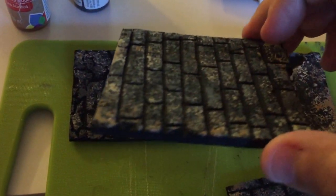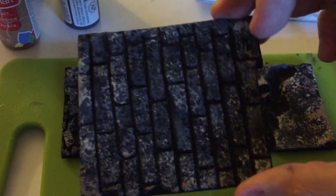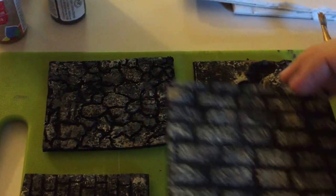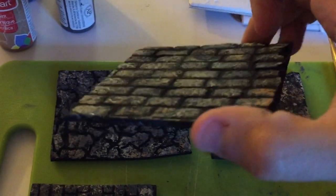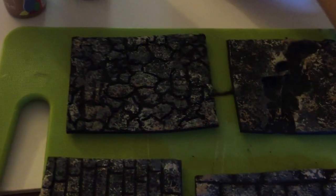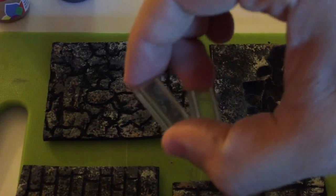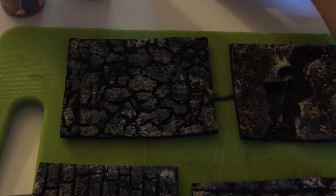For comparison, I did an exacto blade and pen run through here to do some straighter bricks. And then I was also trying out an impression method using these two small little brick pieces I have here, just pressing them in with a hammer.